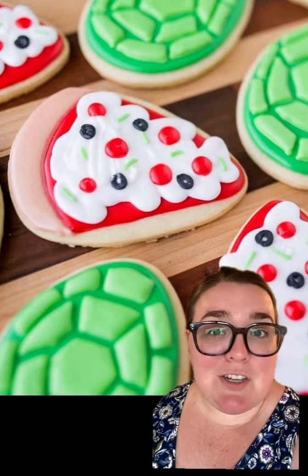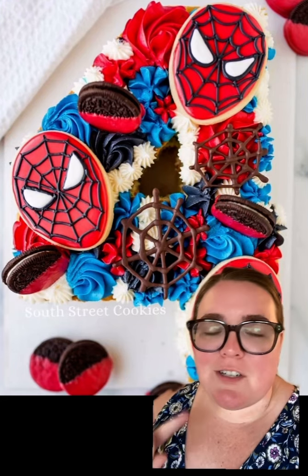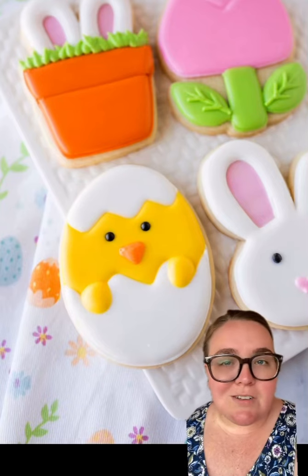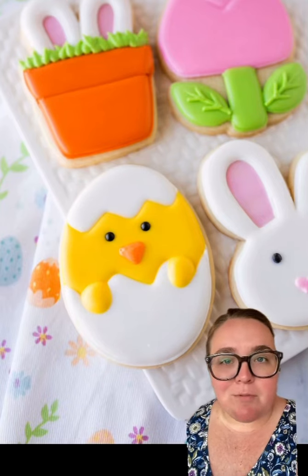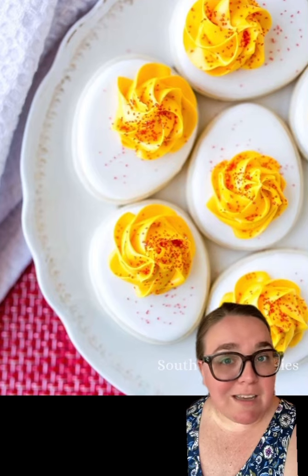Also in this photo is an egg shape used for a turtle shell. I also used the egg shape to make a Spider-Man cookie — side note, I don't normally do character cookies, but this was for my son's birthday. This is still technically an egg, but it's a little chick cracking out of an egg for Easter, and also deviled egg cookies.